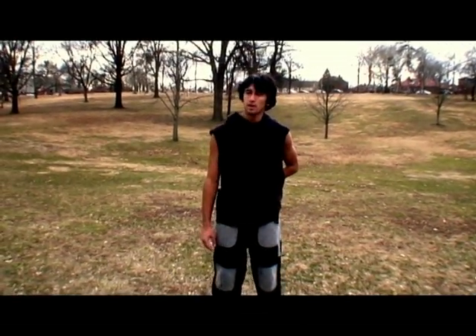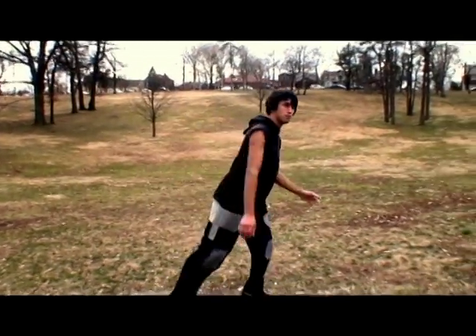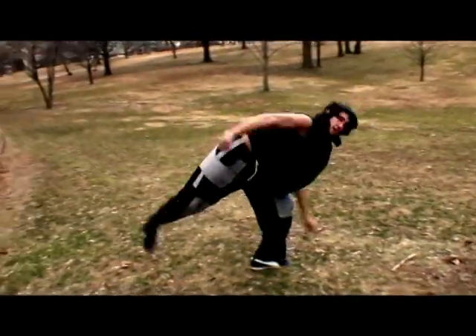This is a tutorial for the butterfly kick — not the butterfly twist, but the butterfly kick. I'll demonstrate one, real simple. Just like that.